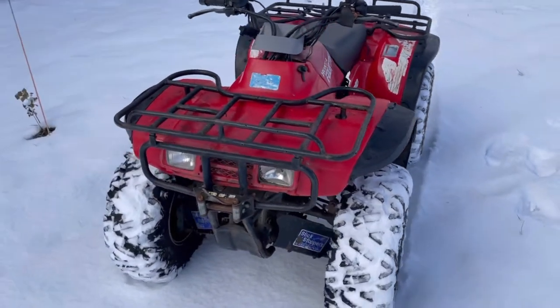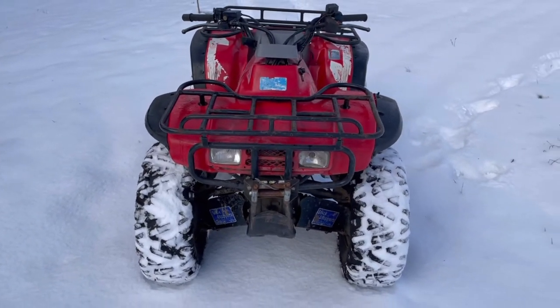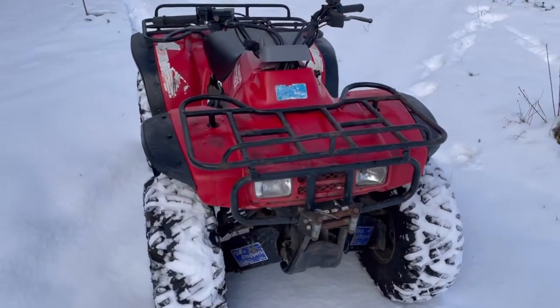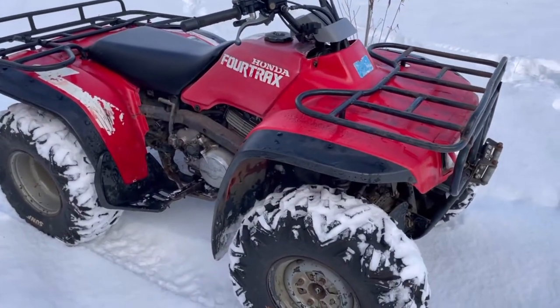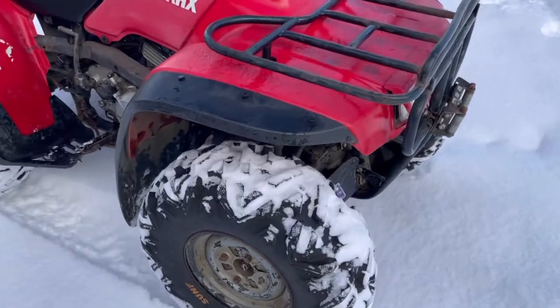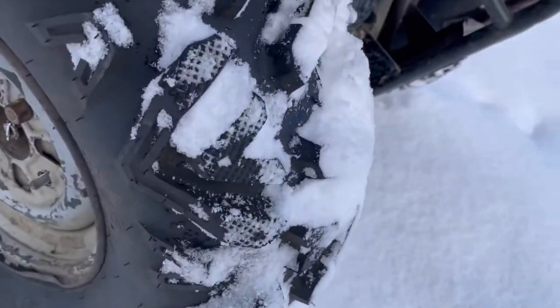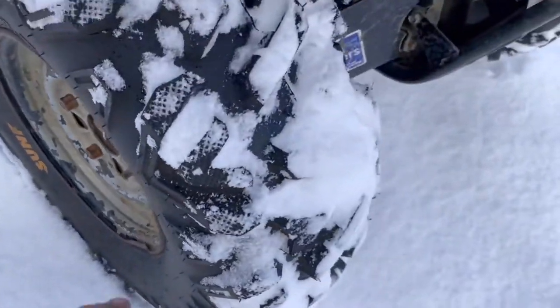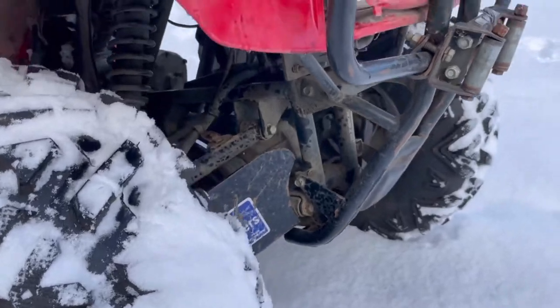This is not a new machine — it's almost 30 years old now. But it's not in too bad of shape. It does have brand new SunF tires on it, I believe they are 24 inch, so an inch over stock, and it's got a two inch lift kit in it.